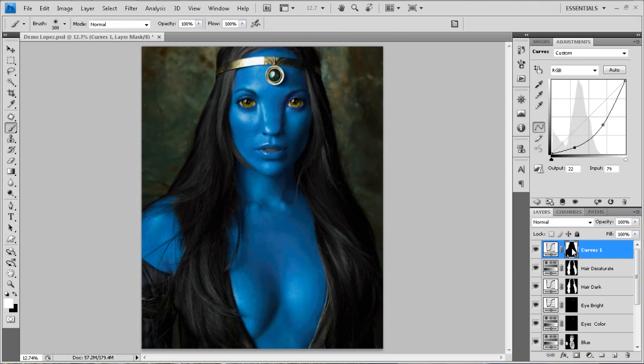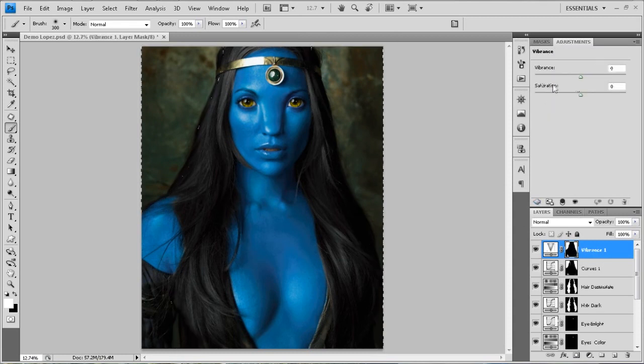I'm going to control-click on the mask itself and add a vibrance layer in and crank up the vibrance for that. Give me some deep greens behind her.